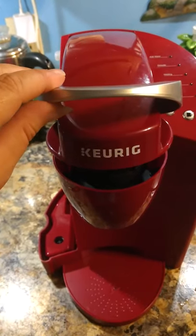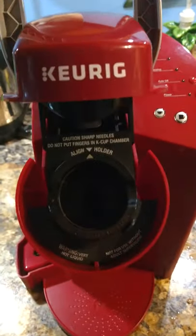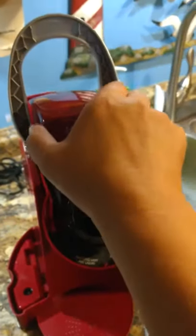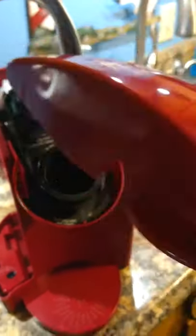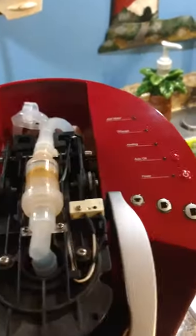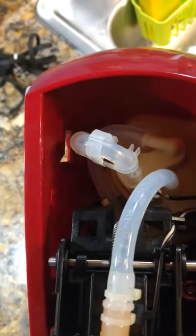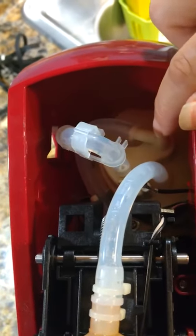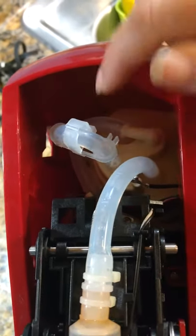First, lift this up and underneath there are two screws — remove those and the top will just slide right off. Put that to the side. Now inside you're going to see some hoses. You've got this one here and this one here.